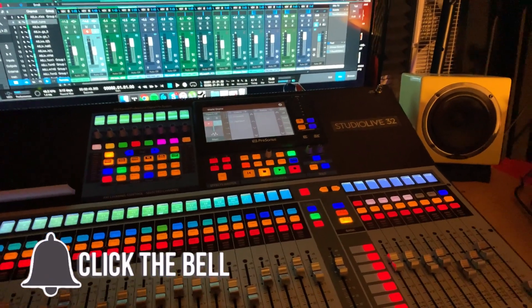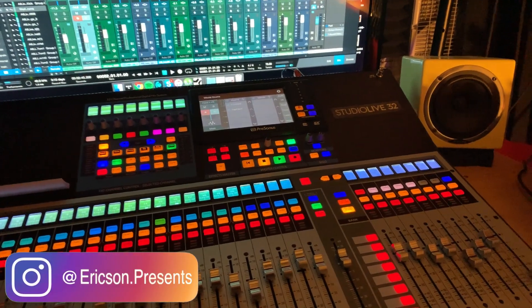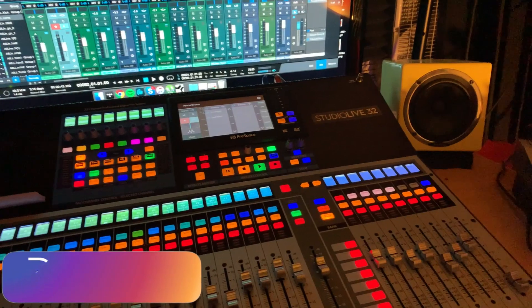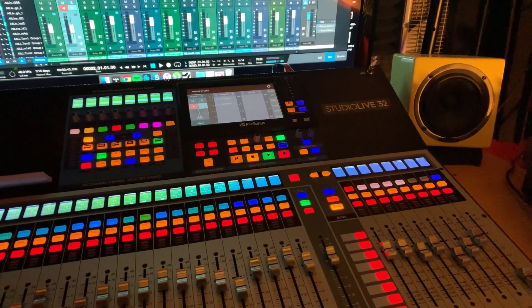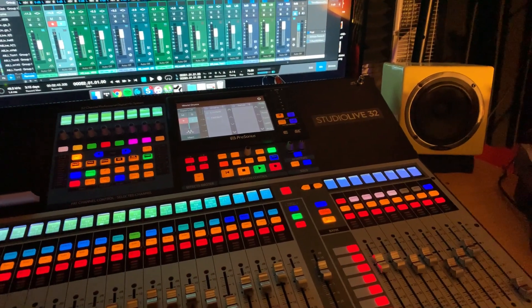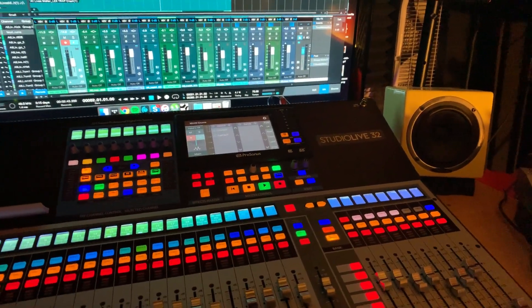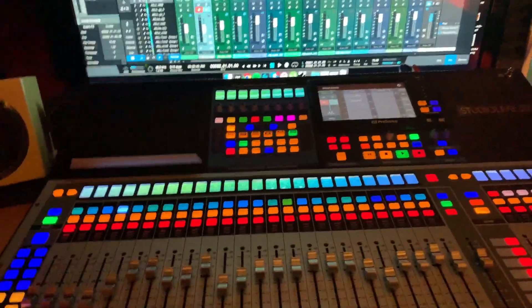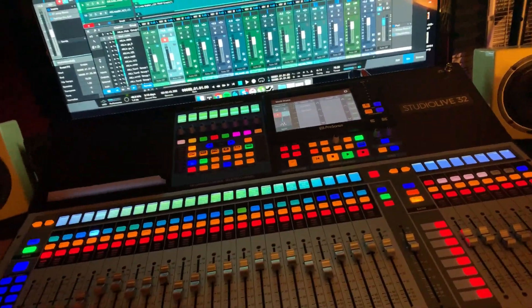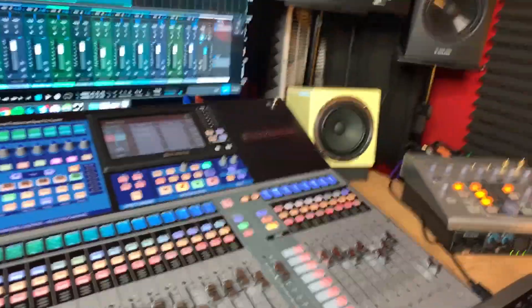I could not get DAW mode to work properly. I tried to hook up all of the connections the way it said — it needs two connections: one being USB, the other being network. You have to go from the Ethernet cord on the back of this mixer board to a router, and then from that router to your computer. That's what it said to do, but it still didn't work.